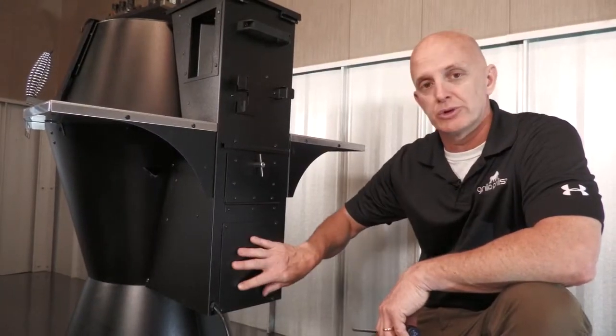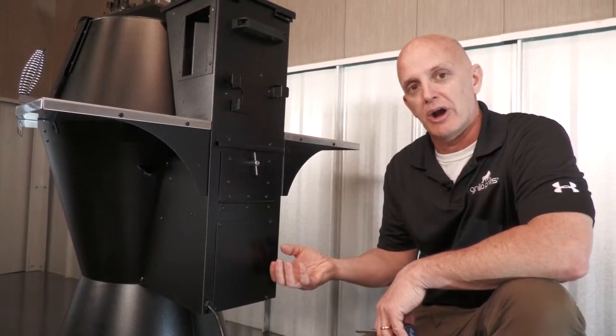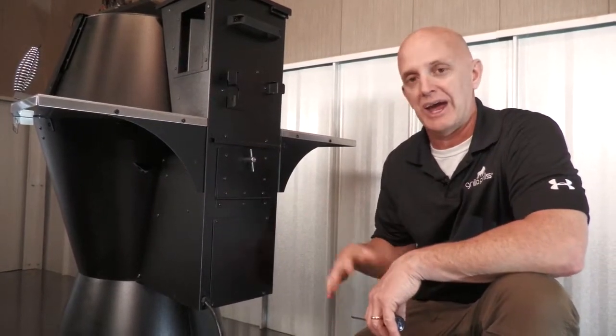The first thing we've got to do is remove this rear service panel to get us access to the harness. We can cut some ties, and that'll give us access to the components.